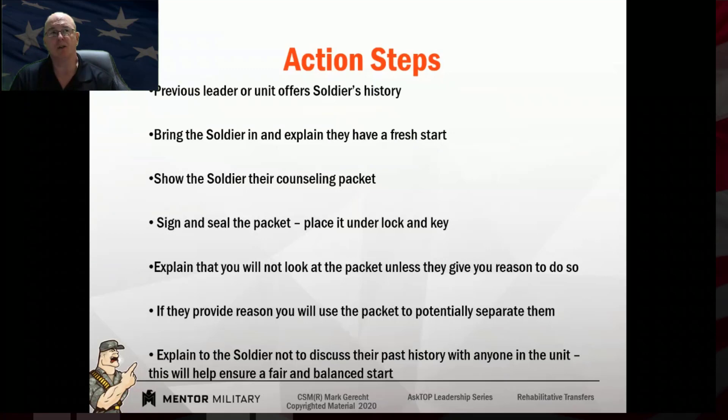Also, tell the soldier not to discuss their previous history with new people or with the people in their current unit, because they don't need that information traveling around that they're a rehab transfer or had a certain problem — it does nothing but harm them.